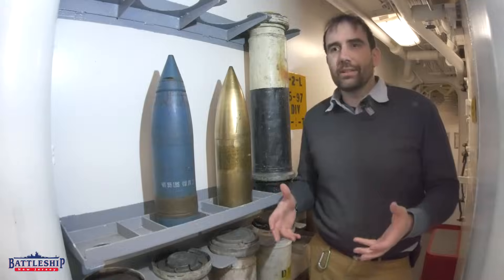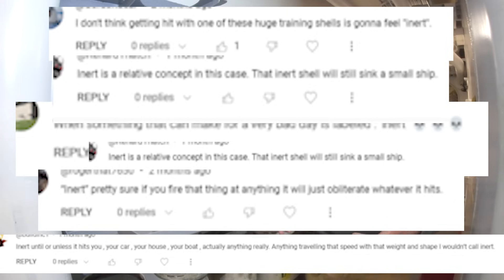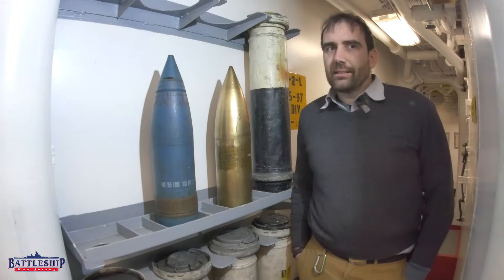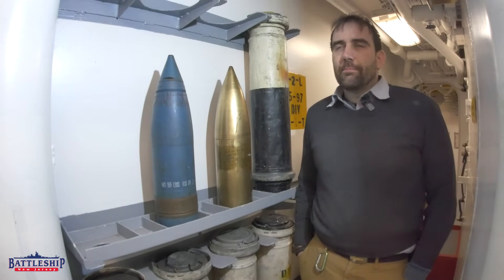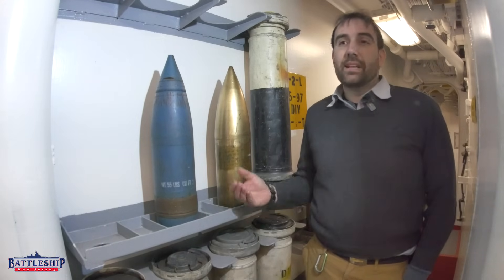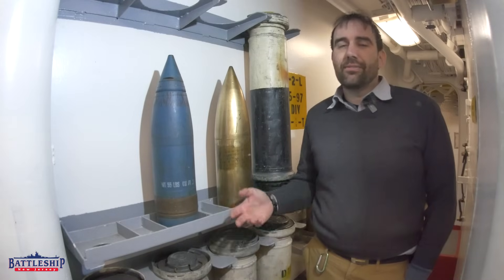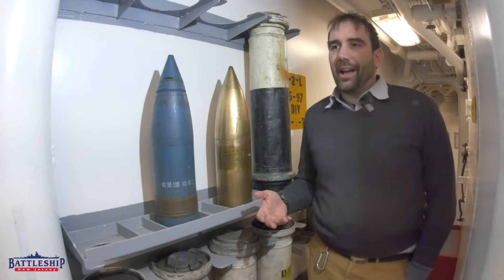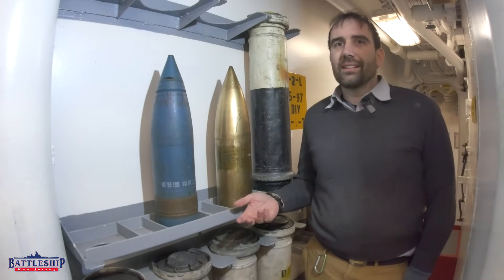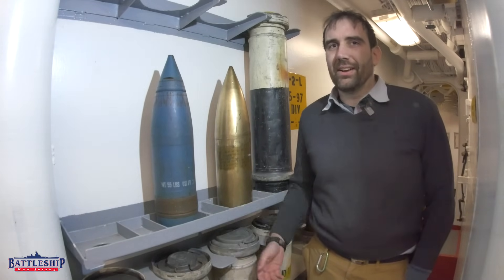A lot of people commented that it can't be inert because even if it doesn't explode, it's still moving fast enough it's going to do damage. And while that assessment is correct, the term inert, when it's referring to shells, just means that it doesn't explode. It doesn't mean they can't fire or can't damage things. You just don't fire training rounds at things you're worried about hitting.